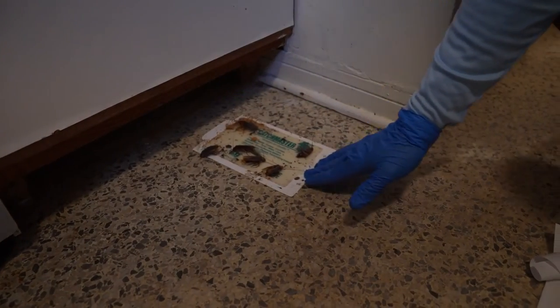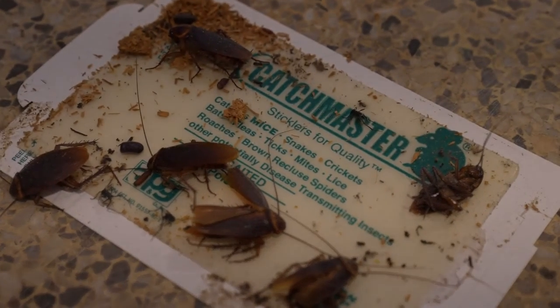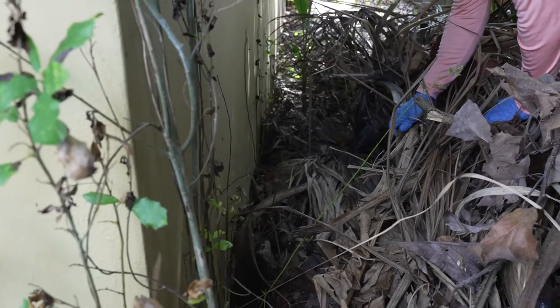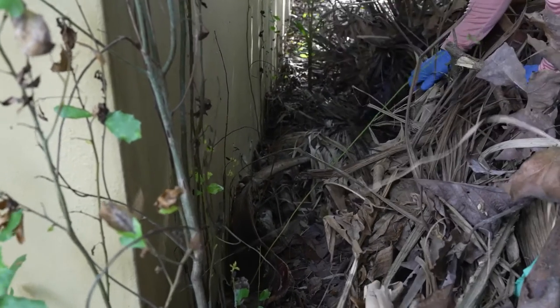American roaches are about an inch and a half long and have a yellow band around the pro thorax behind the head. It's common in South Florida for American roaches to enter a home from the outside since they live in trees and in yard debris.